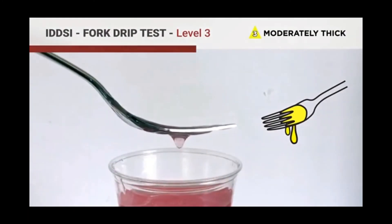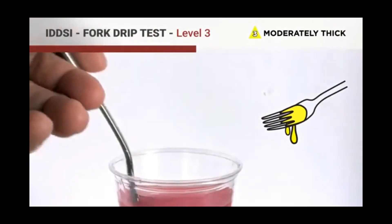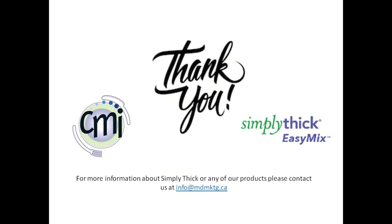The fork drip test is completed as follows. A level three fluid will drip slowly or in dollops through the tines of the fork.